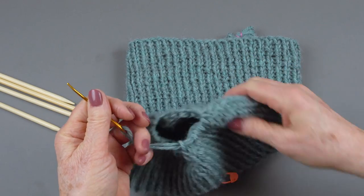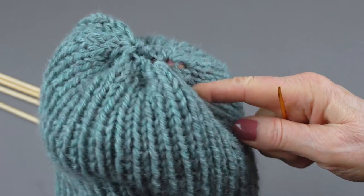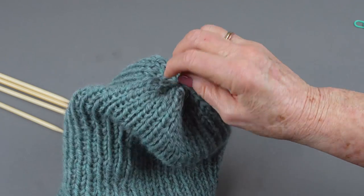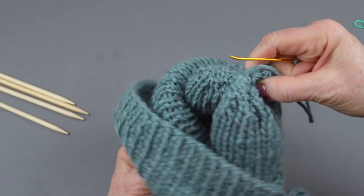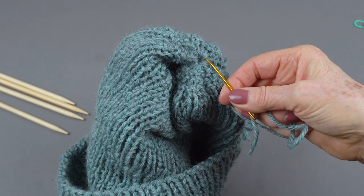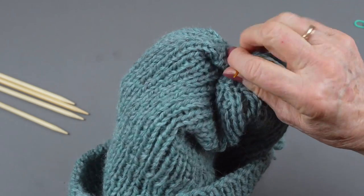It's all on the yarn tail, and you can pull this snug and close the hole. I like to put it down through the center. Turn the hat inside out — it's easier to see on this side because of the purl stitches. And you can see where you're pulling it. Then go around one more time, kind of loosely. It doesn't have to be exact, but you don't want it to show on the top, so be a little careful. And then pull it tight again.